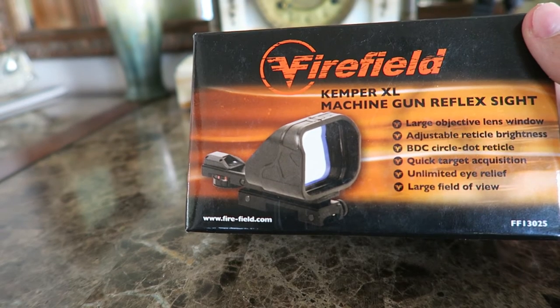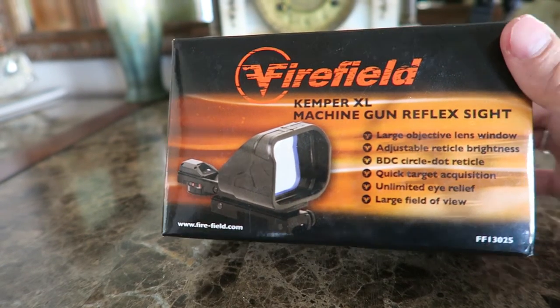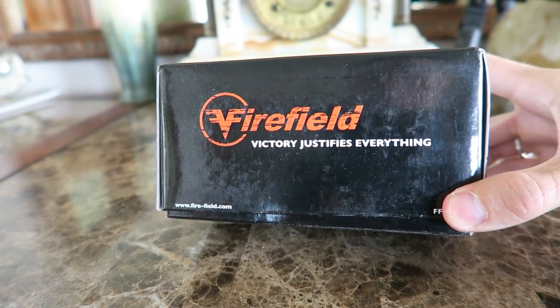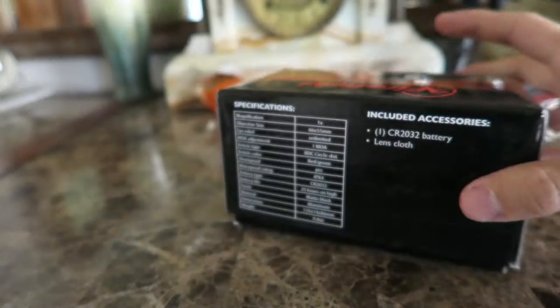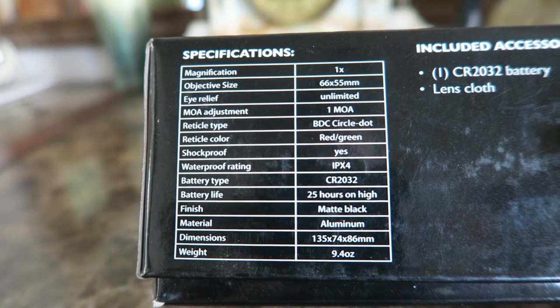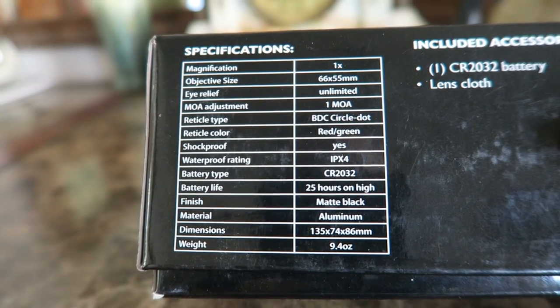Right here I have a Firefield Kemper XL machine gun reflex sight. Let me show you the box real quick. Here's the technical data on it right there. I'll leave this up for just a second so you guys can pause it if you want to go through and look at it.